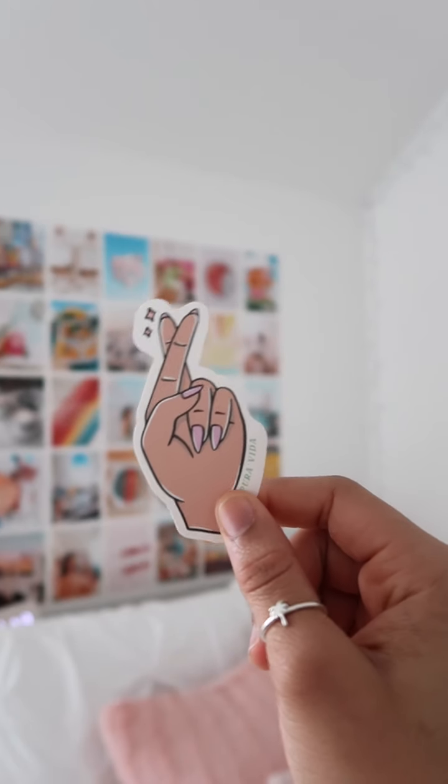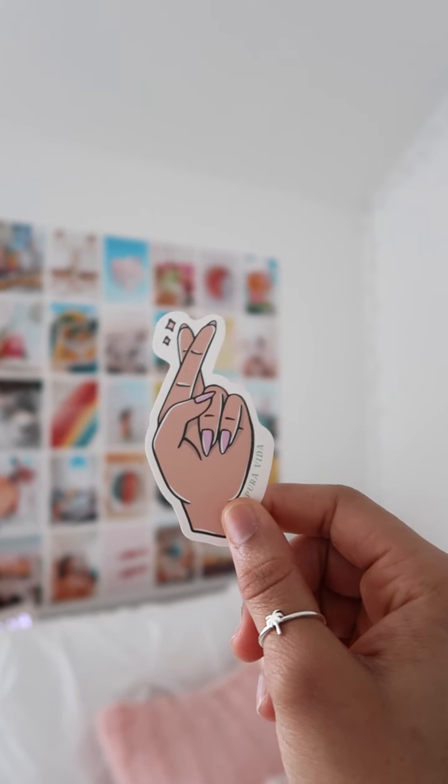Also, this card comes with it as well. It has information about Pura Vida, what they do, and what they believe in. And, of course, we can't forget this sticker. This sticker's really cute, and of course works really well with the St. Patrick's theme of March. We got the two crossed lucky fingers.